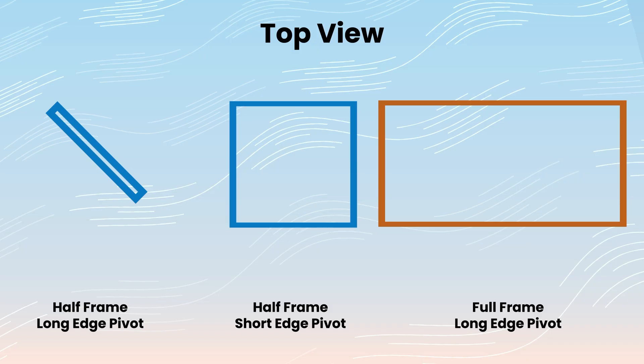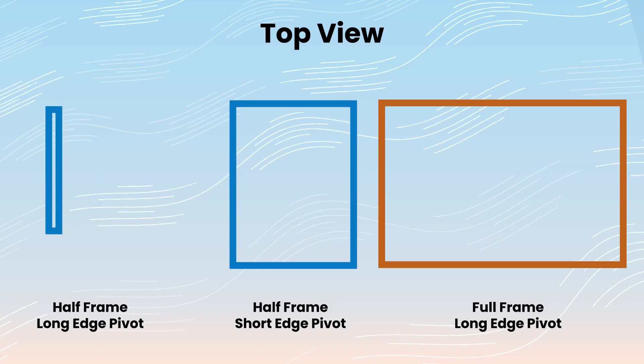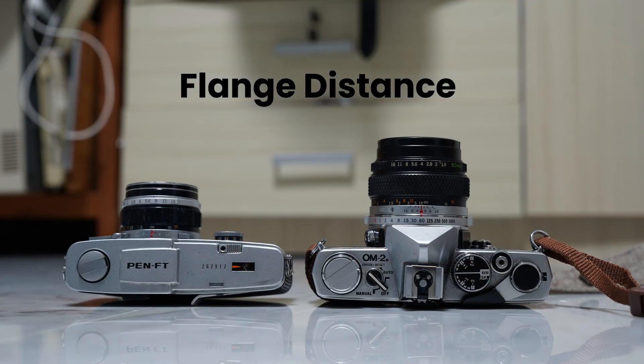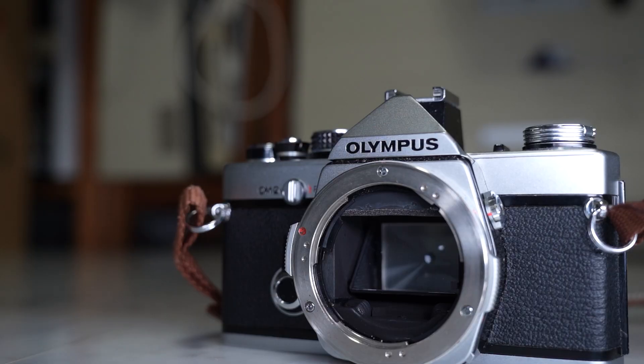If you were to try to pivot the mirror on the shorter edge using the Olympus PenFT, the clearing distance needed for the mirror to swing completely upwards and downwards would be exactly the same as a standard 35mm SLR. To keep the space-saving advantages, pivoting it on the long edge allows for the camera to be made smaller and the lens to be mounted closer to the film plane. This results in the light being deflected towards the side of the camera body rather than the top.